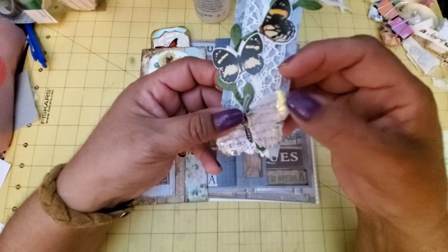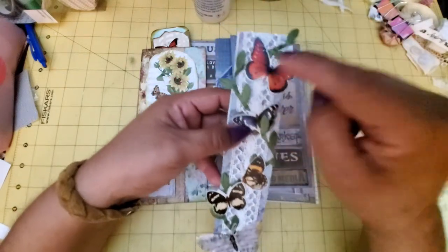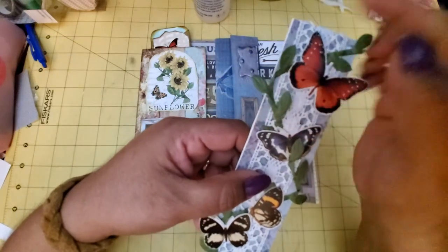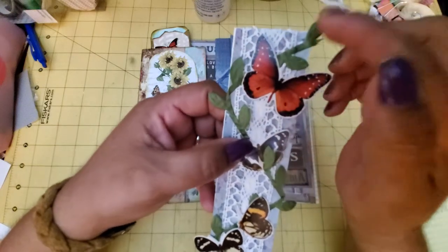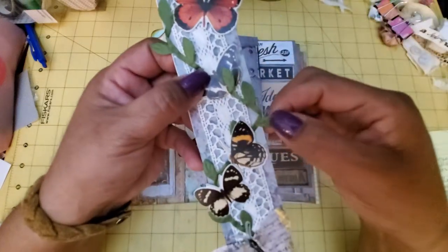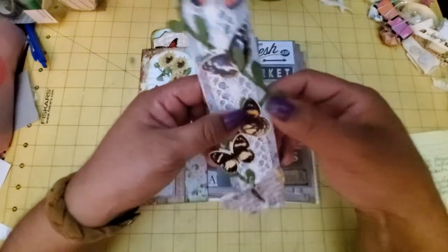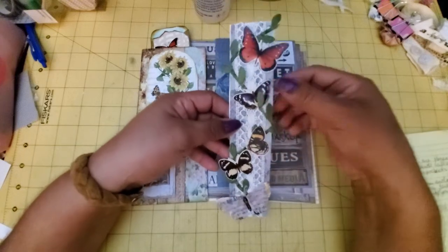The little wings flap there. And then there's these other butterflies. I've seen other people use this stuff — it's really cool. I guess it's paper, but it looks like ribbon leaves. It's so pretty. And then there's lace under that.